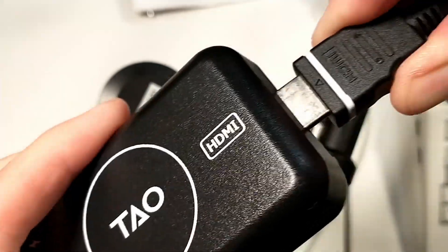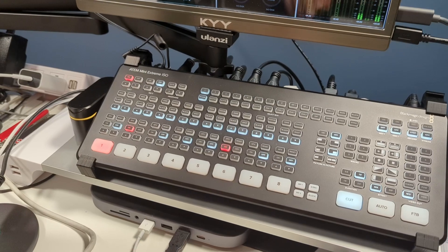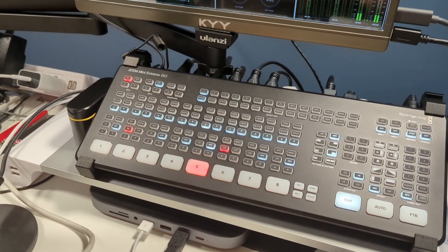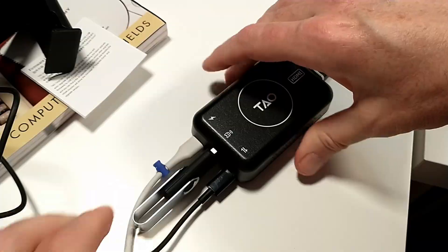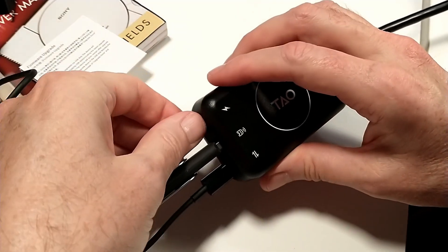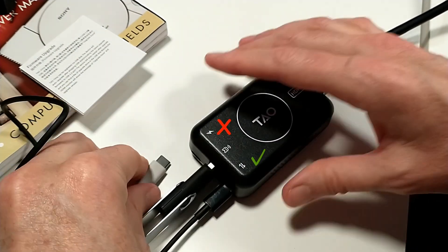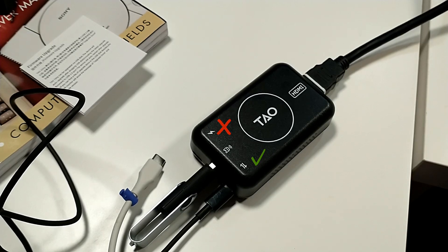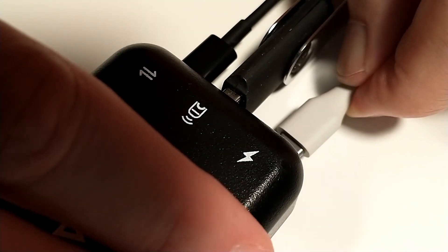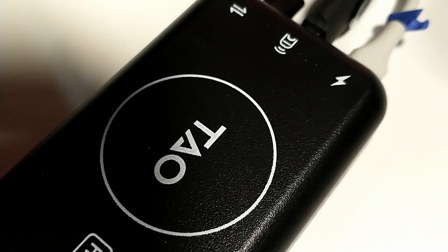Connecting the One Tiny to the ATEM Mini is a breeze. Connect an HDMI cable from the One Tiny to an HDMI input on the ATEM Mini. Select the correct input source on the ATEM Mini. Plug the webcam into either the USB-A or USB-C input port. If using USB-C, don't confuse it with the USB-C port that provides power — just double-check the labels on the top of the One Tiny. Plug the included USB-C cable into the USB-C power port and then plug the other end into a power source.